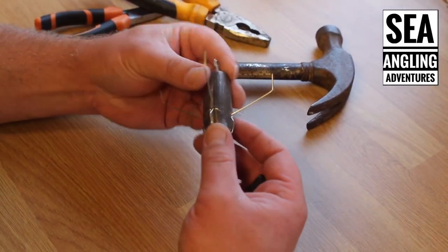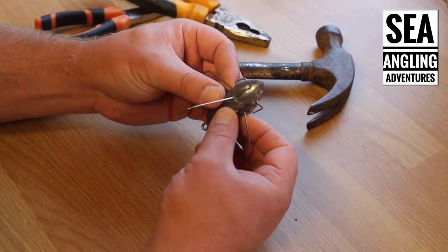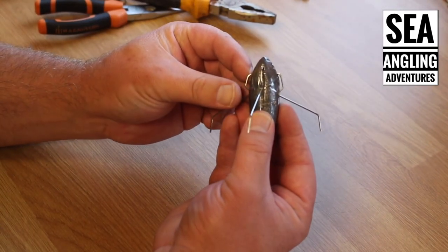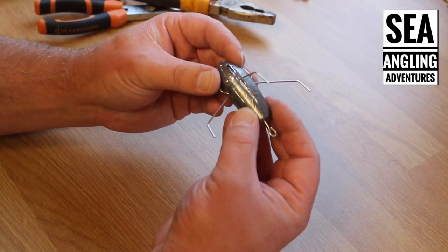Essentially guys, that's how you set up what I call a clipped lead — how you clip your leads. I know a lot of other people probably call it other things, but that's how I make it work. Hopefully for some of you that's useful, and tune in next time for the next tip.